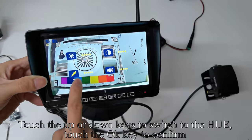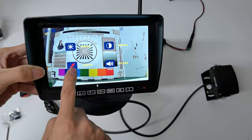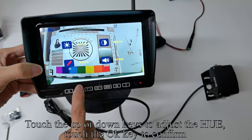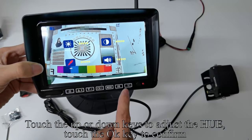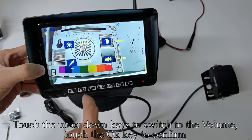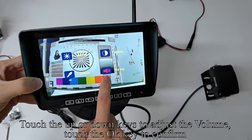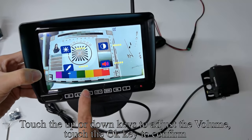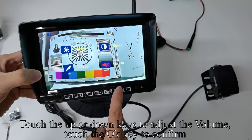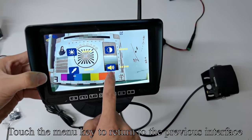Touch the Up or Down keys to switch to the hue and touch OK to confirm. Touch Up or Down to adjust the hue, then touch OK to confirm. Touch the Up or Down keys to switch to the volume and touch OK to confirm. Touch Up or Down to adjust the volume, then touch OK to confirm. Touch the Menu key to return to the previous interface.